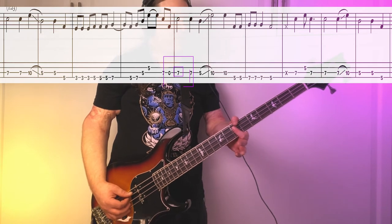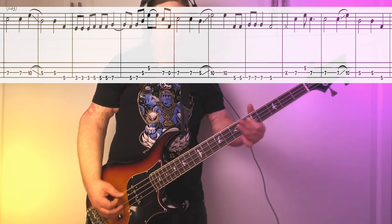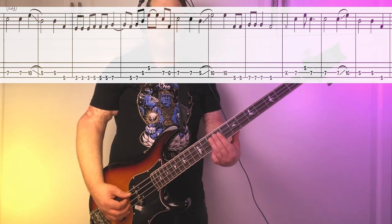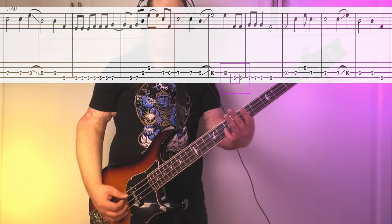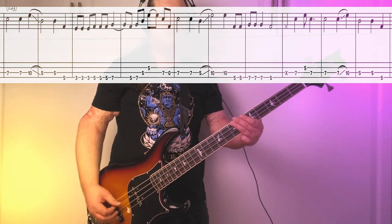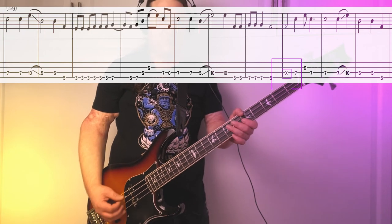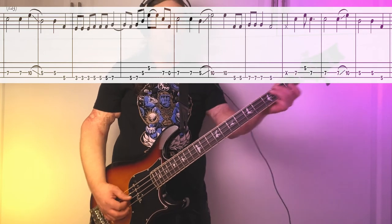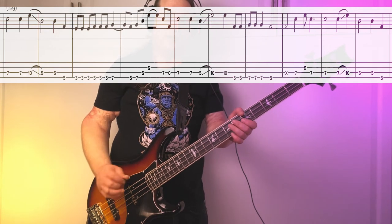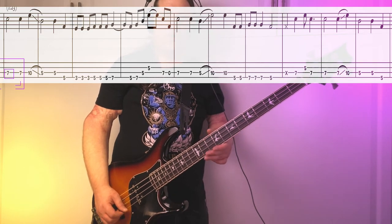From there, we go 7th fret, this time down to 5 and up to 10. From the 10th fret, we're going to go down to the E string — 5th fret, 7th fret, 5th fret. The riff ends with this really cool tag. It's going to be 5th fret on the D string, 7th fret on the A string, just going back and forth. Here's the riff all the way through.